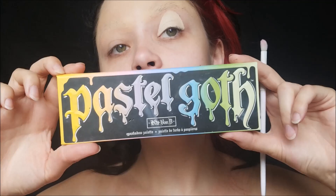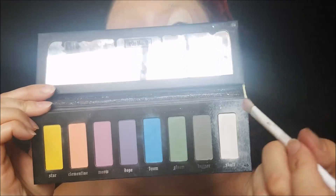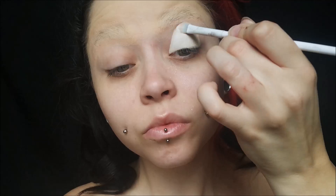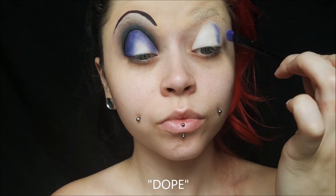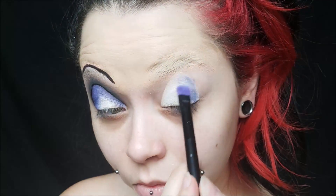Taking my Pastel Goth Palette from Kat Von D, I'm using the white shade called Skull — it's the most white shade I've ever used. I'm packing that on top of the concealer to set it and create a base for the shadows. I went ahead and did one eye already with the brow to make sure it turned out okay. Now I'm taking the darker purple color — not the pink purple, the purple purple — and just shading on the outer edges with this purple shade.